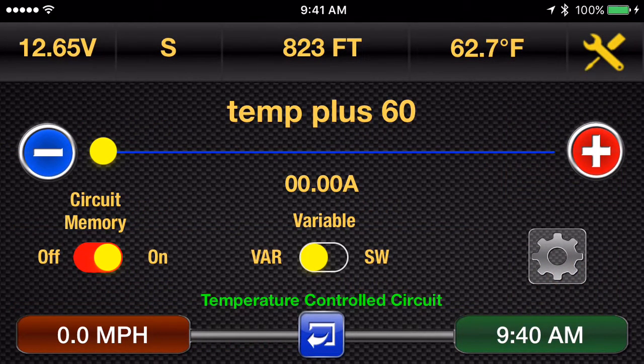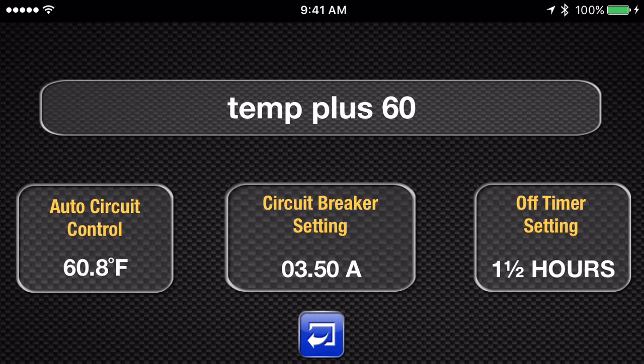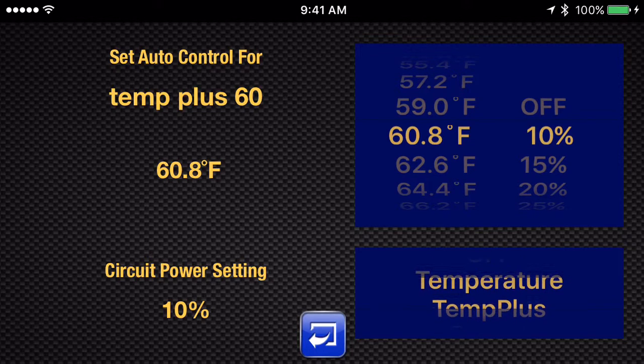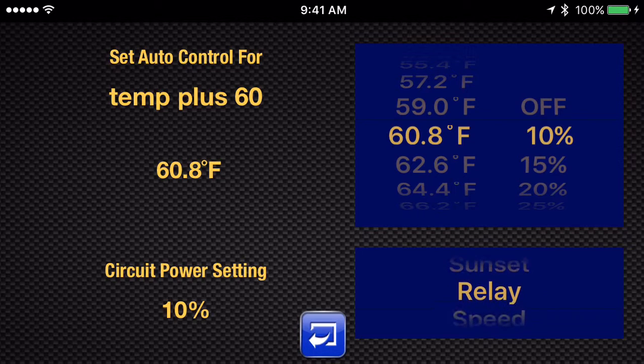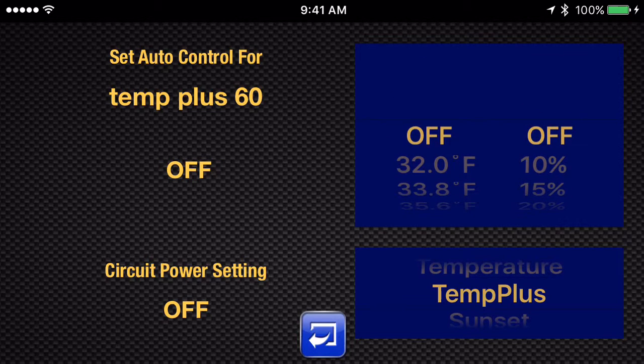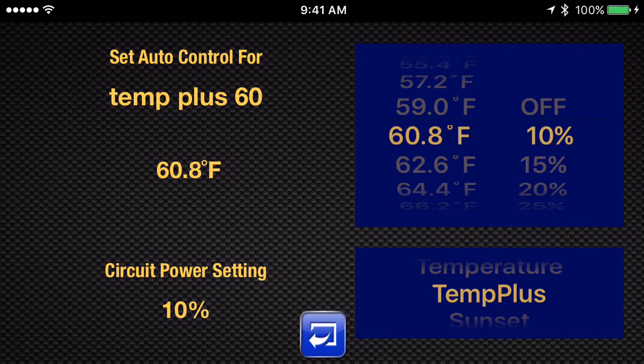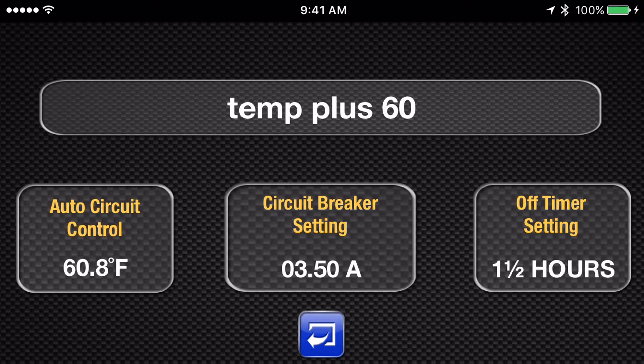The interface is really pretty nice. This is how you set it up — this is the Temp Plus 60. You touch the gear icon, it brings you to the setup screen. You touch Auto Circuit Control. You have a lot of options here, everything from off, meaning it's a manual control, to just basic temperature control, Temp Plus, Sunset, Relay, Speed, Speed Plus. We'll talk about those in other videos, but right now just Temp Plus. You set the baseline condition — in this case, we're saying that at 60 degrees, we're going to be on at 10%. You could come on at any percentage you want or any temperature you want. The whole idea is that you set a baseline at which you want the circuit to activate, and then it automatically increases the percent on as the ambient temperature drops without you doing anything.